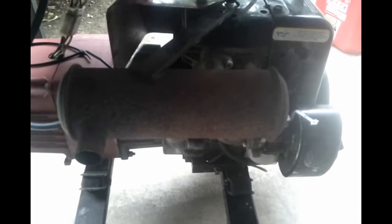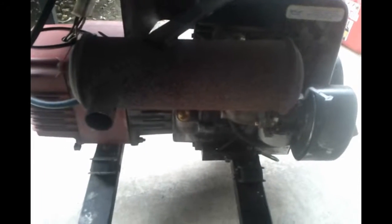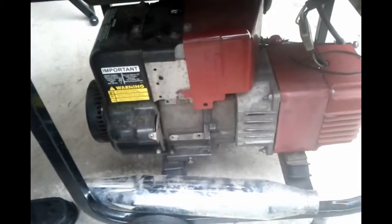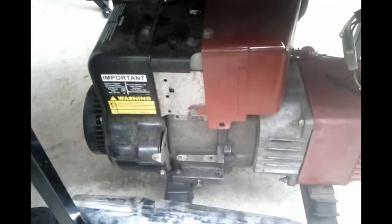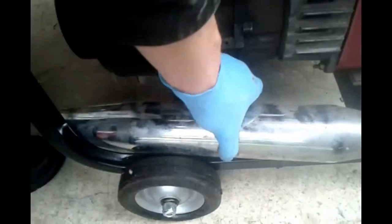Today I'm experimenting with the muffler on this generator. It is an extremely loud generator and I'm wondering if I can quiet it down a little. I'd also kind of like to get the muffler off of this side if possible and move it over to the other side, and if possible discharge out the end instead of off to one of the sides.